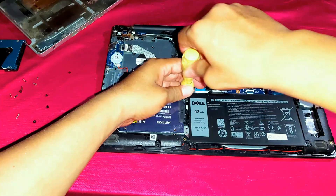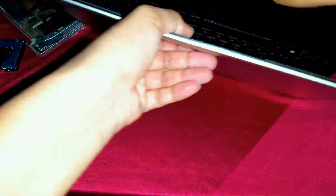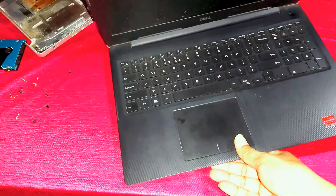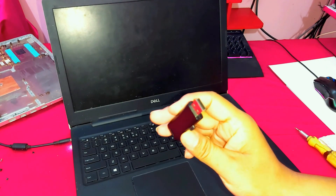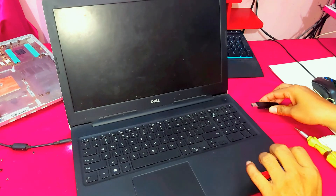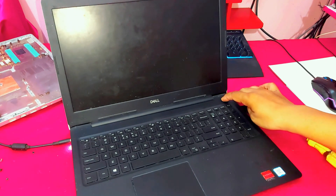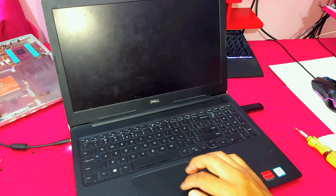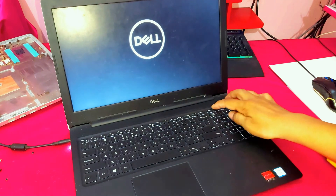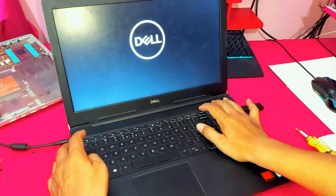The SSD installation is almost complete. Now I will install the Windows 11 operating system using a Windows 11 pen drive. Power on the laptop and press Delete, F12, or Escape to access the boot menu and boot from the pen drive.